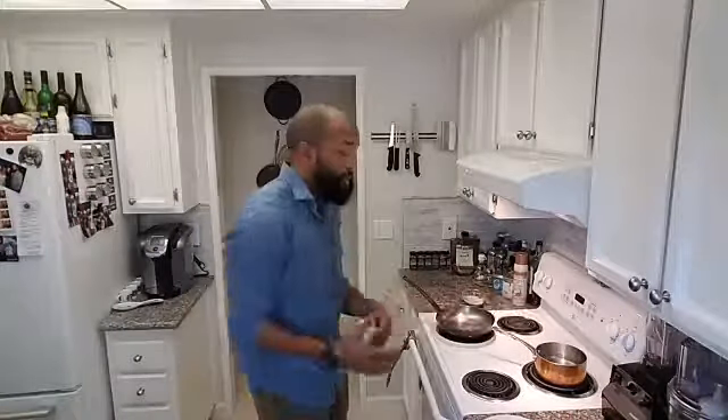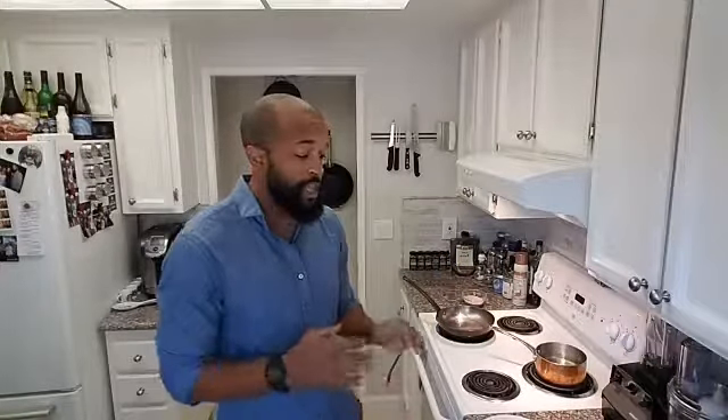Today we're doing a delicious, hearty, protein-dense, fibrous, nutrient-dense meal. We're going to do some farro with a poached egg on top, and I'm going to mix some vegetables in there. If you're unfamiliar with farro, it's a nice hearty grain — a great source of fiber, a great source of protein. It's a really good substitute for rice or any other grain, primarily like a short grain or long grain rice. Big fan of farro — cooks just like rice.